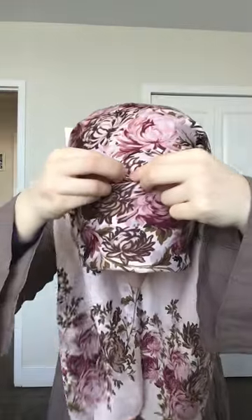Then I start securing the hijab with pins. Start by putting the two sides of it together, pull it back — not to cover my cheeks — and secure it with pins. Secure it from the top.